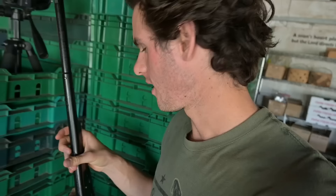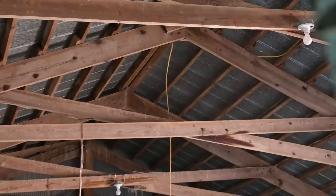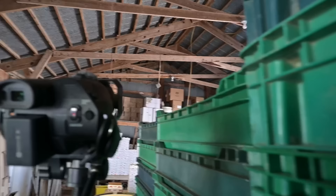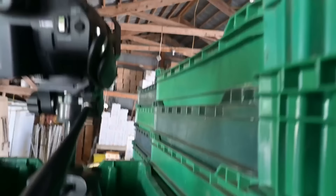A little later in the day, instead of stalking in close to a sparrow, I'm hiding behind these stacks of tubs. Sparrows are landing up in these rafters — there's one right there, another one just flew in. They're flying in and out of this barn all the time. They're actually a big pest here — they poop everywhere and make a big mess, so we're going to try to take them out with the BB gun.